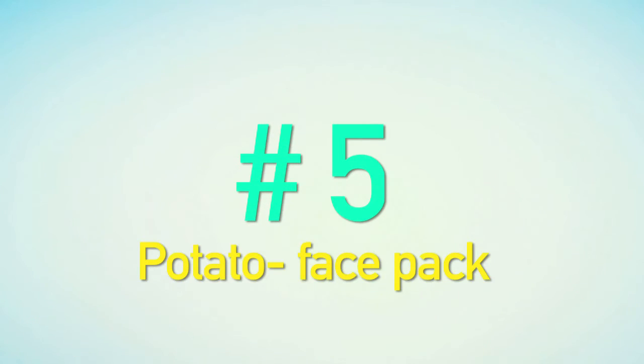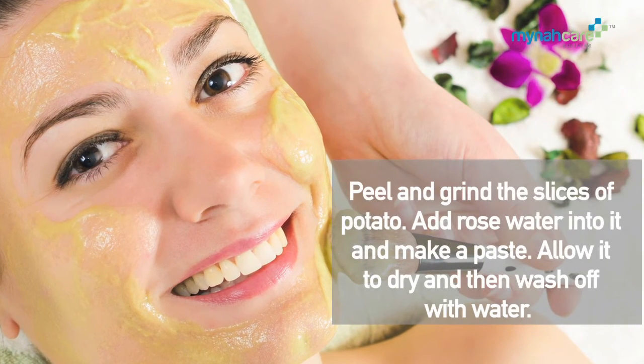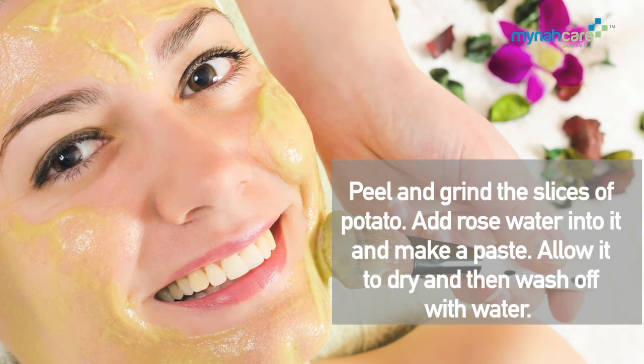Potato Face Pack: Peel and grind slices of potato. Add rose water into it and make a paste. Allow it to dry and then wash off with water.